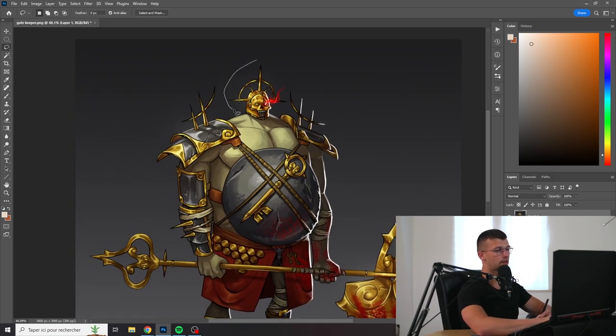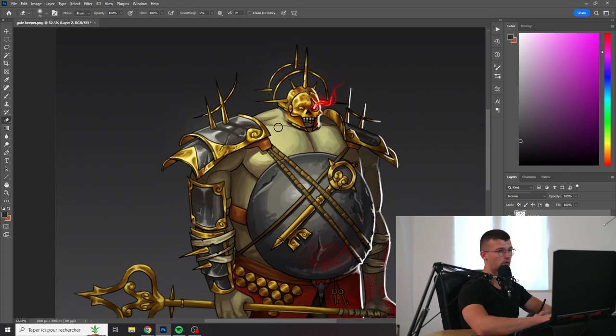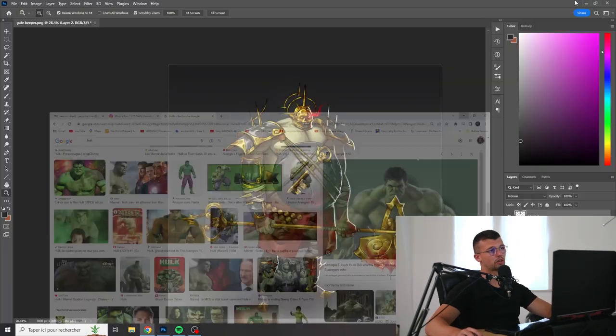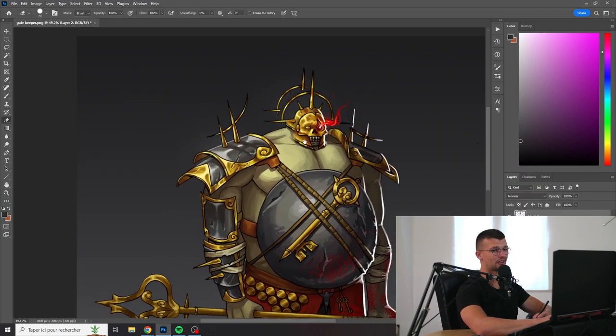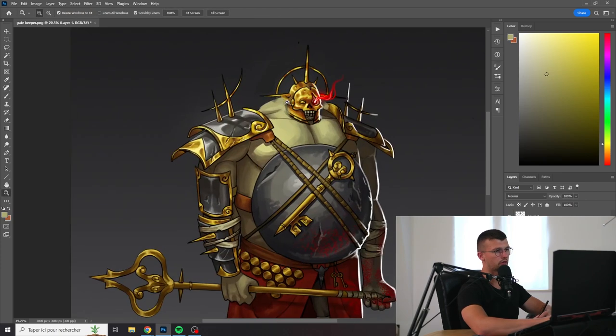I'm going to try it very quickly — maybe it would have been interesting to have a pose a bit like Hulk, something a bit like this, hunched over where the head is not really on top of the body but more in the trapezius, and he has a lot of mass. That would have been very interesting.